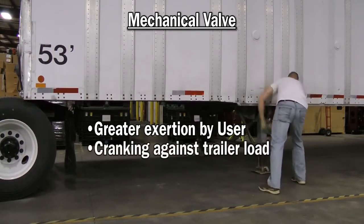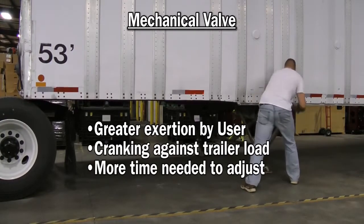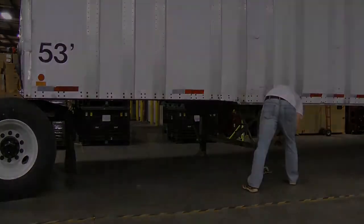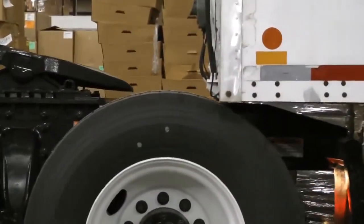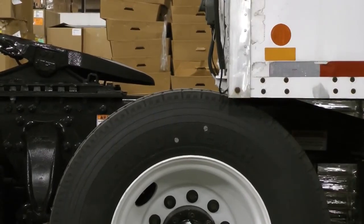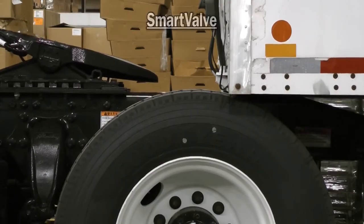Significant, non-fatal injuries from this operation cost employers, on average, $11,880 per incident. But with SmartValve, the driver simply raises the tractor frame override height, thus lifting the trailer and reducing the effort needed to crank the gear. SmartValve virtually eliminates injuries from raising and lowering landing gear.